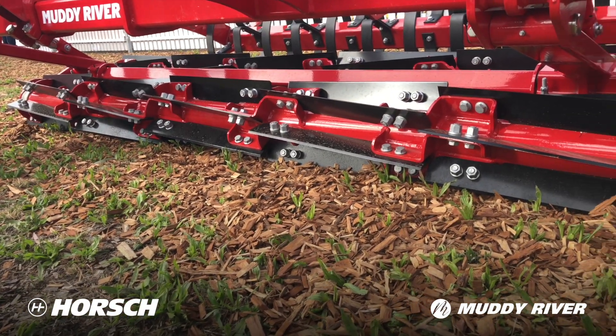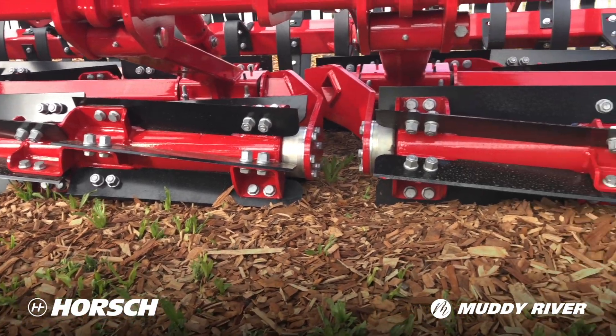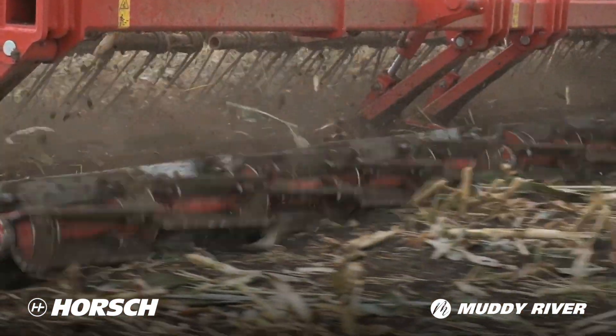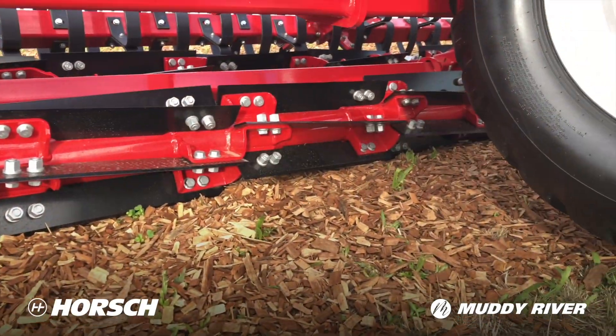What we can do with these is we run about 18 to 20 kilometres an hour. This is a 12 metre machine, so it's productive — you're getting over quite a lot of country quickly.